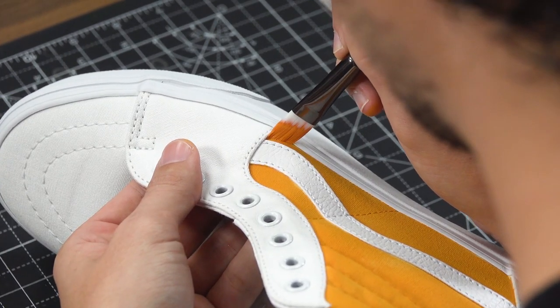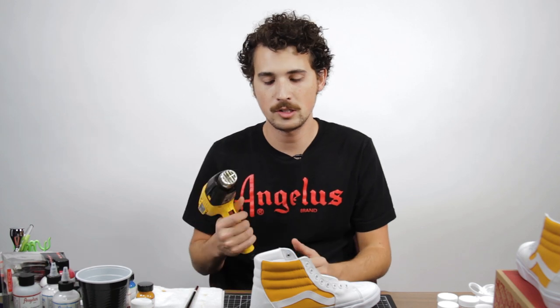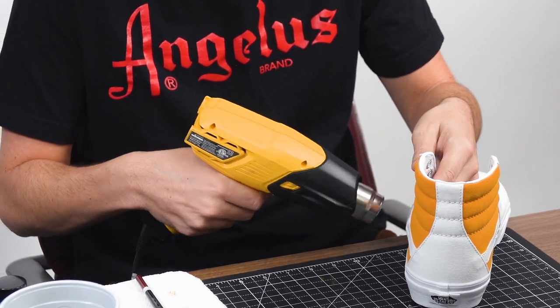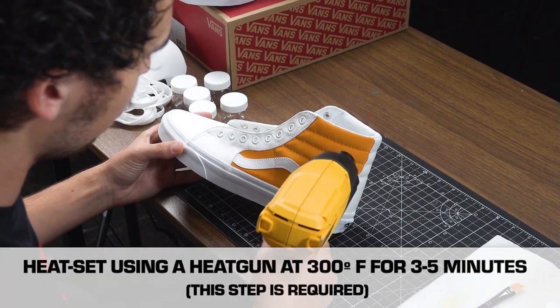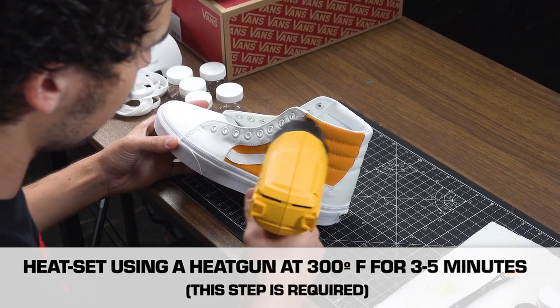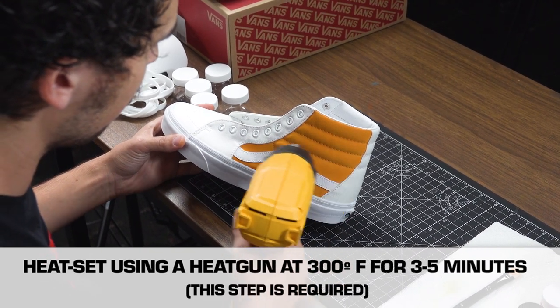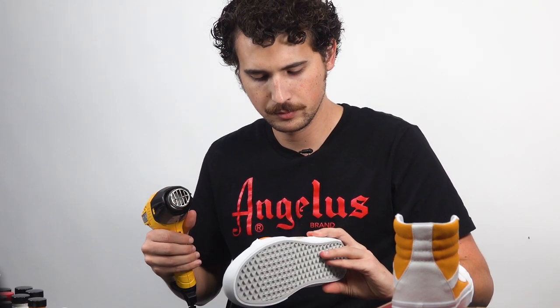Now that we've got the paint on, before moving on to the next color I'm going to heat set it into the canvas using this heat gun. Some people ask if they can use a hair dryer — it is possible, but most hair dryers don't reach the recommended temperature of about 300-400 degrees; they only reach to about the 200-degree area, so you might have to use it longer. Your best bet is just to use the heat gun whenever using canvas or fabric materials.